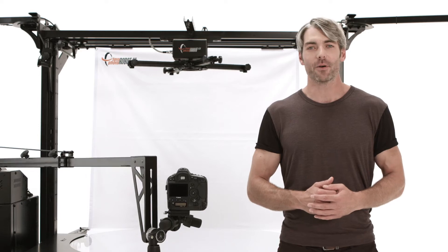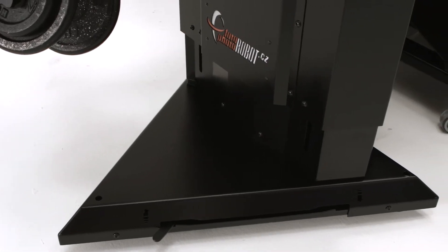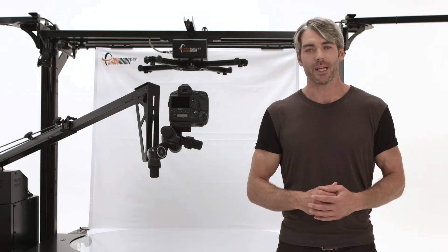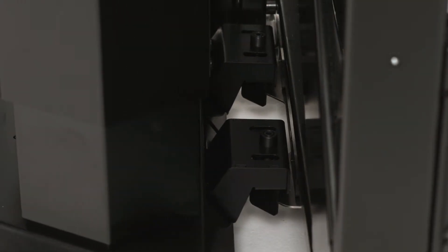The robot is perfectly stable thanks to its robust base, but also easily movable. Move it among your workplaces and use it wherever you need. If used with a docking system, you will always find the correct position.